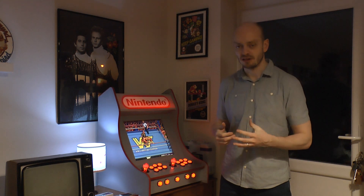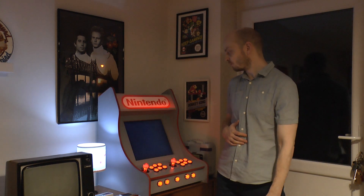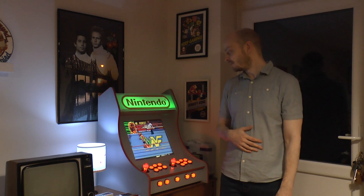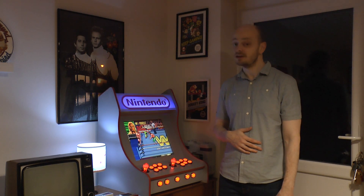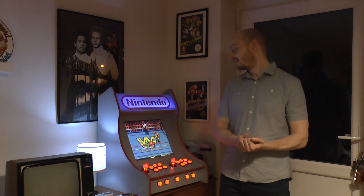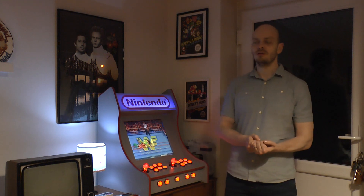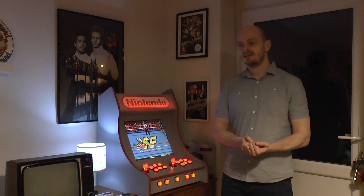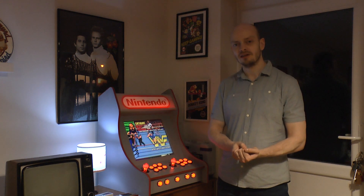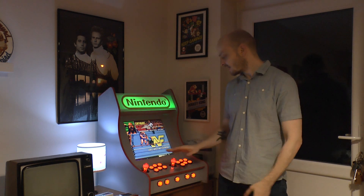Obviously showcasing one of me and Rudy's favorites here - WrestleFest - so when me and Rudy are allowed to get back together we'll be hooking up and playing that no doubt, rekindling that Black Arrow Game Talk episode. We got screwed over in the finals of the tag team tournament - I think it was Hogan and Ultimate Warrior who did it. I know Rudy was Jake Snake because he kept hitting that DDT, but I can't remember who I was.